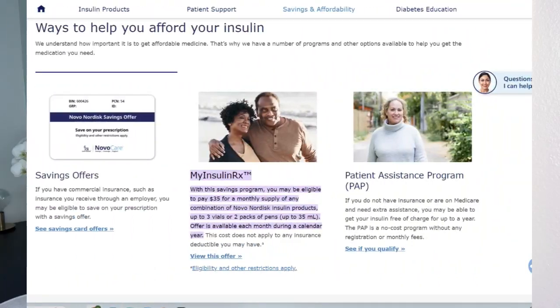A lot of copay cards can only be used in combination with commercial insurance. However, there are also programs available for people who don't have insurance or who are low income. Try looking up patient assistance programs, or if you use a Novo Nordisk product, go to their My Insulin Rx program. My final money-saving hack is to not use my insurance to cover my pen needles — that's just way too expensive.